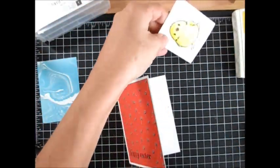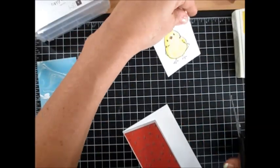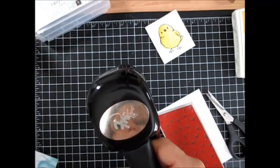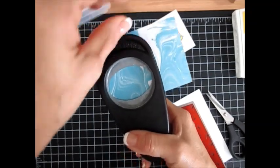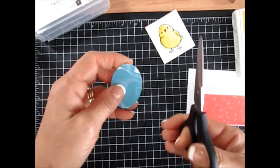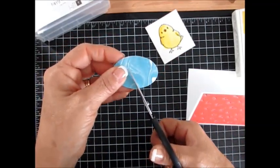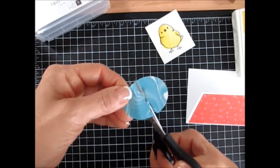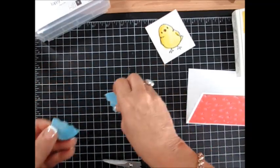Now our chick should be dry before we cut it. We're going to use our large oval. That DSP I'm using is Perfectly Artistic, and that is in the Celebrations catalog but only available till February 15th. But you can use other paper, whatever suits you. So this is my egg — see how simple? Just zigzag it.